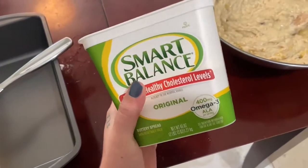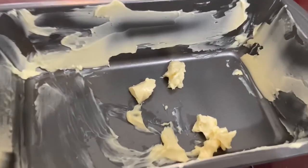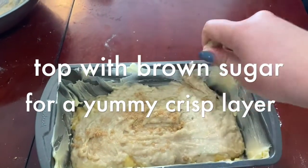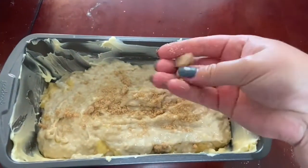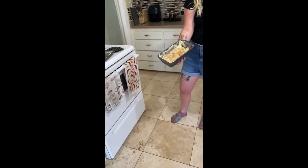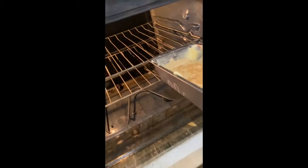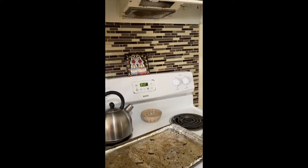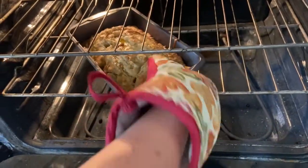I like to use this vegan butter, Smart Balance — it's cruelty-free. It's going to bake now for 50 minutes. We'll be right back.